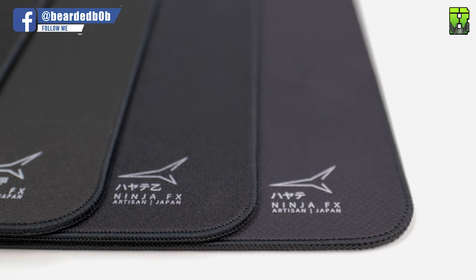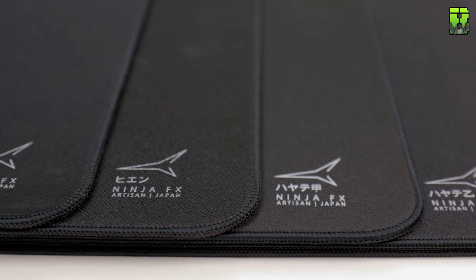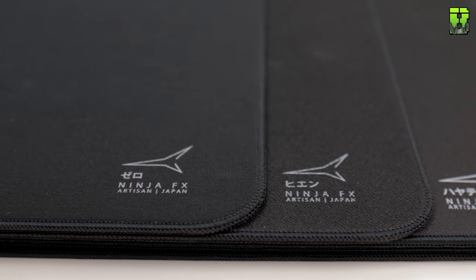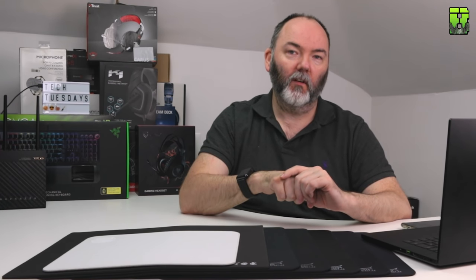So far they're very, very similar pads, and the friction testing is probably what's going to really separate them. For now I wanted to give you these impressions of what they feel like, and then we'll do the testing in the other video.